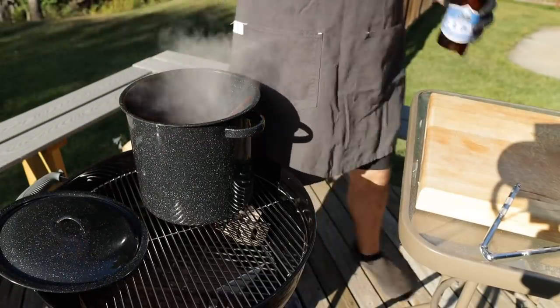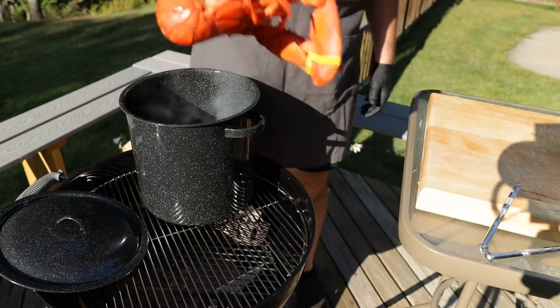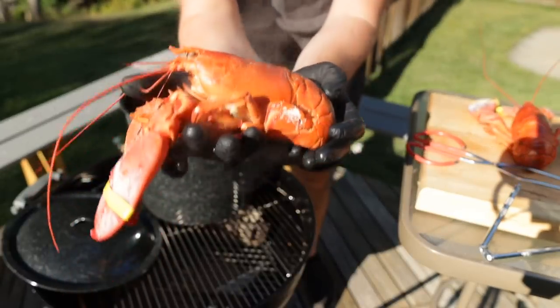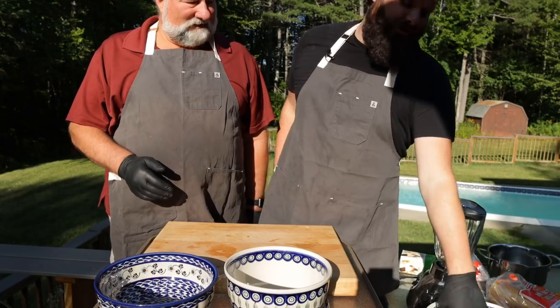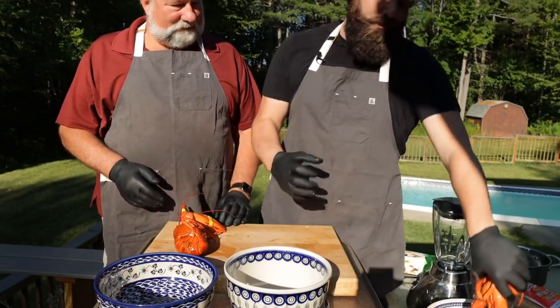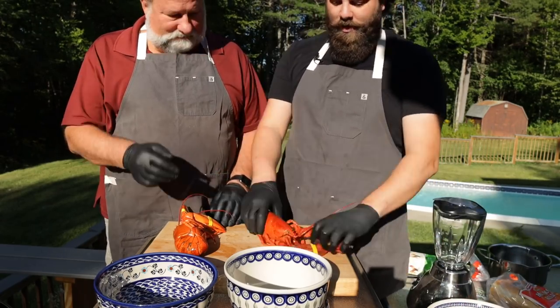Nice and rosy red — real nice deep red color. Into the ice bath they go. These lobsters are nicely chilled, and the chilling just makes them a little easier to work with, as well as helping them detach from the shell — much like a hard-boiled egg, or so I've heard.